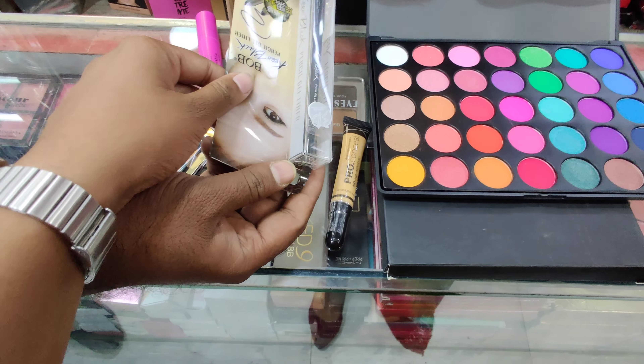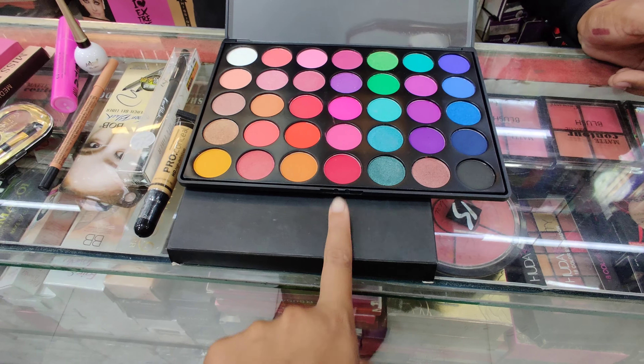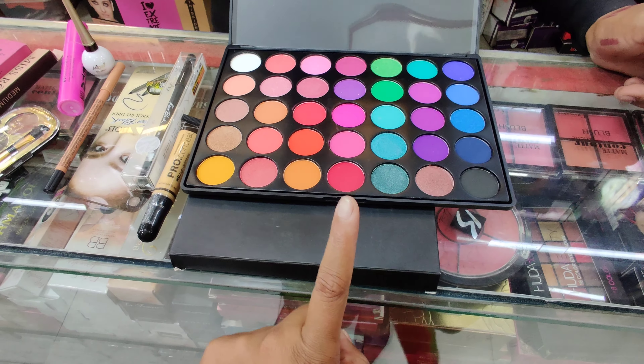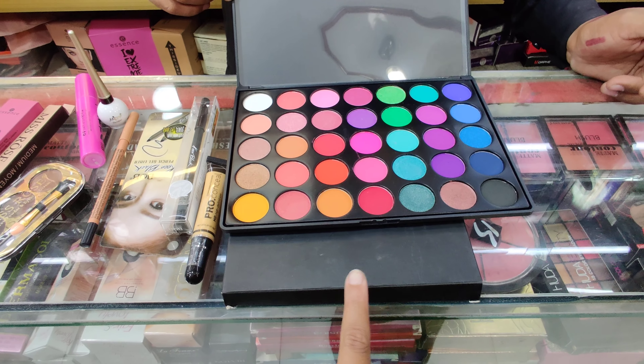This is called the Morphe 35E Palette, which is colorful. I told you that this is called the Morphe 35E Palette.